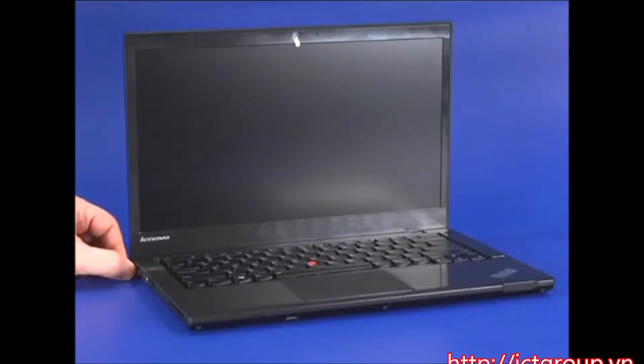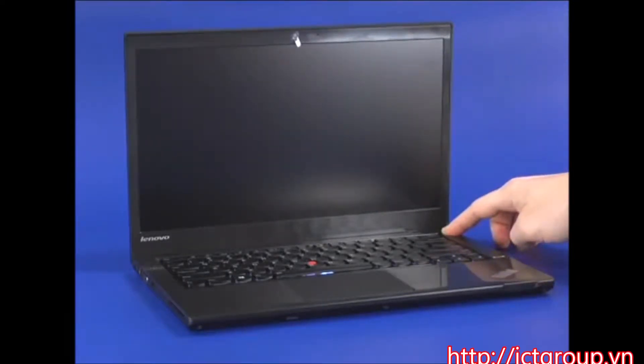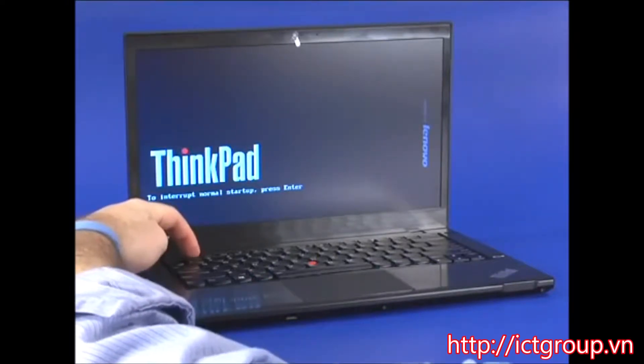Disconnect the AC power adapter from the computer. Press the Power button, then repeatedly press the F1 key until the BIOS appears.